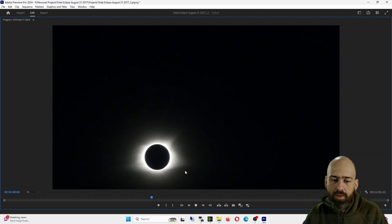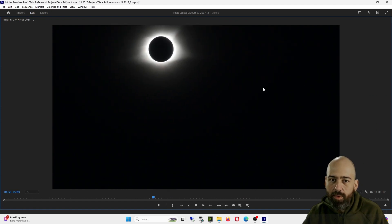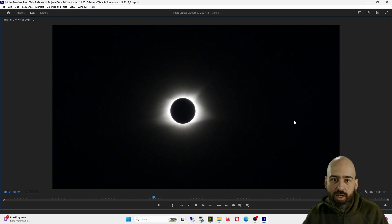I recommend shooting wider than you think you'd want to, in case you don't have a star tracker, because moving the shot will, in my opinion, make the footage almost worthless. And then you can see me messing with the tripod in the frame, so all that footage right here is completely unusable. Really, I should have just been looking at the eclipse with my own eyes because it's way cooler than seeing it on camera.